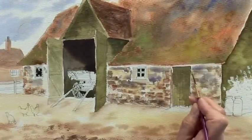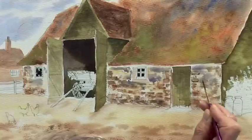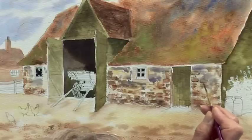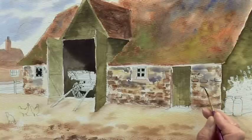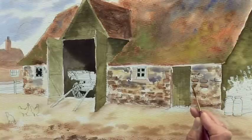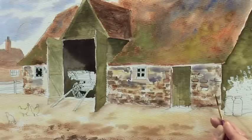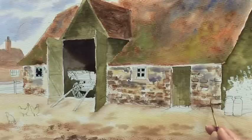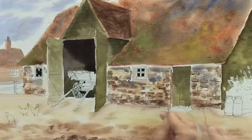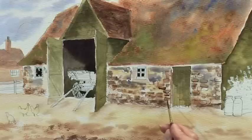Moving on to the detail on the brick wall. I'm using some burnt sienna and some shadow to make a nice dark mix, and just pick out some of the stonework. Where we have a dark area, just put a little bit of shade underneath each stone. So there's a dark stone there, a light one just next to it, a dark one by the side. There's a large area here, so just put a little line round that, some shade underneath. Repeat the same thing — some shade underneath each individual stone or brick.